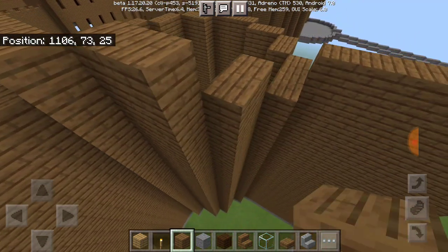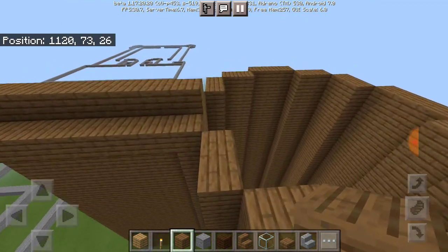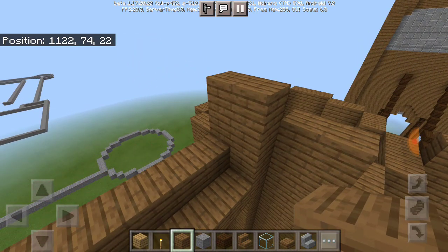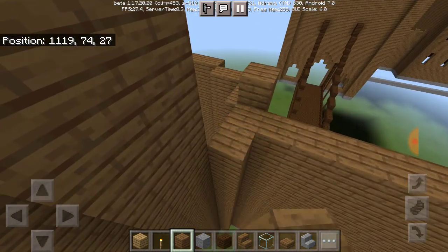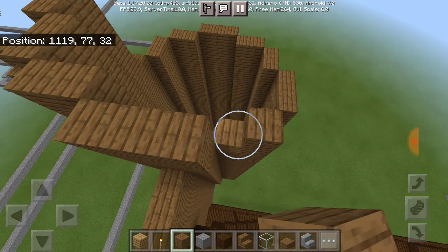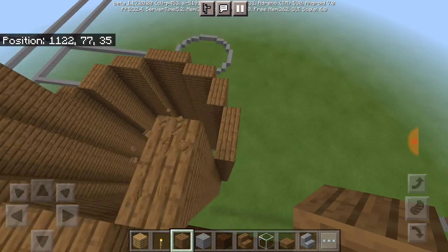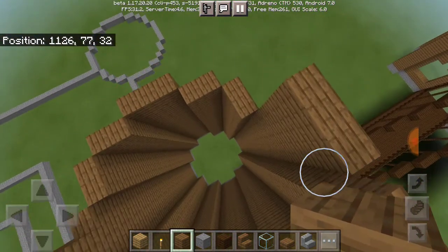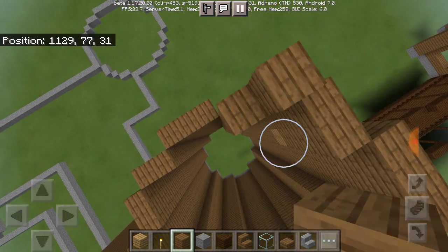So we're going to start by bringing up both of these towers — about four blocks high. I wanted to leave the rest of this area for this video so that once we get this whole area done, we can start on the entrance courtyard. That's basically my plan — to do the entrance courtyard first instead of doing the entire quad next.